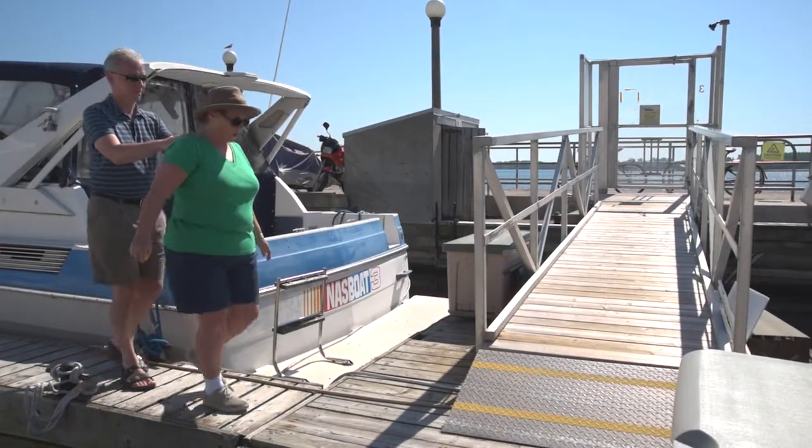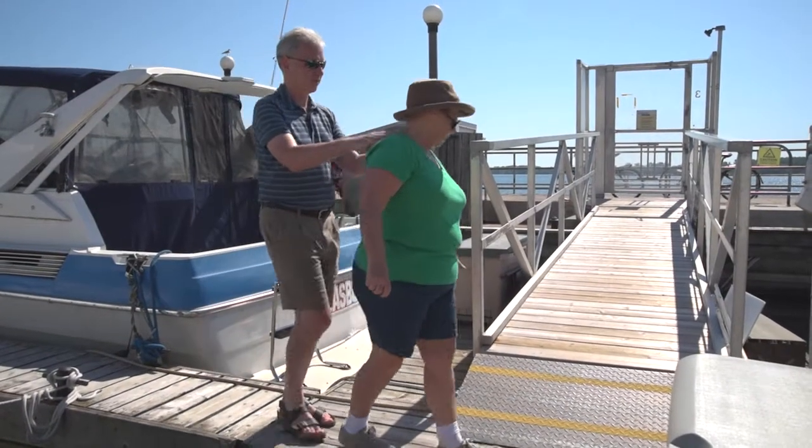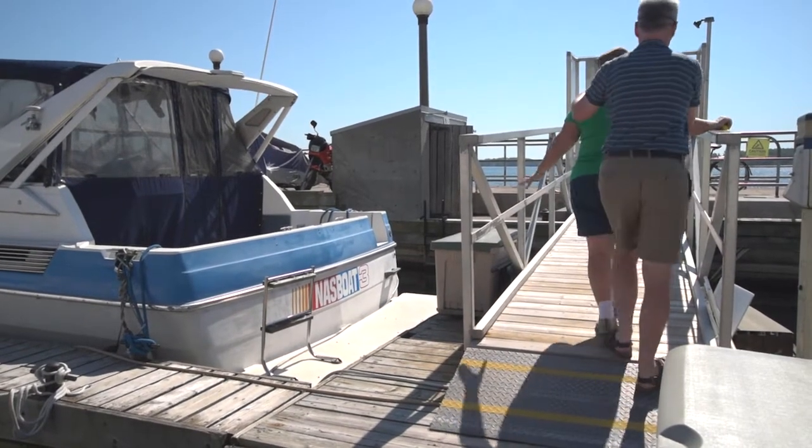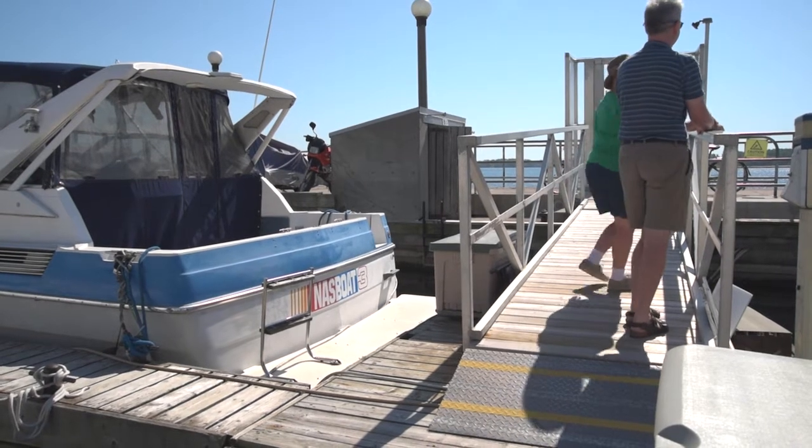The blind sailing member will put both hands on your shoulders or on the outside of your arms as you walk down the center of the dock. Point out any dock plates, lines, and obstacles as you make your way off the dock.